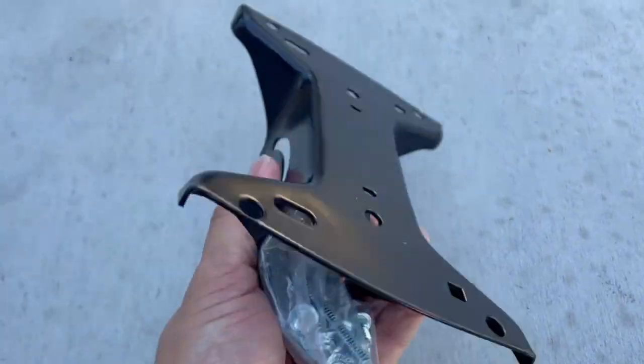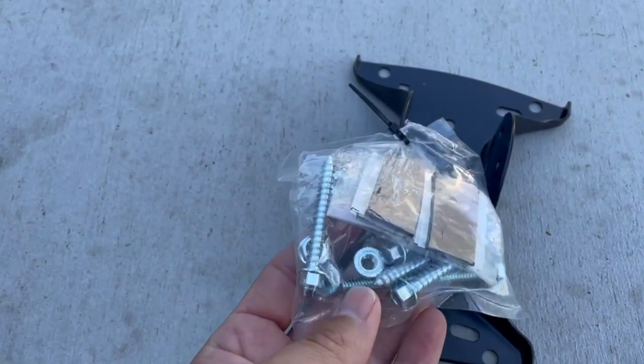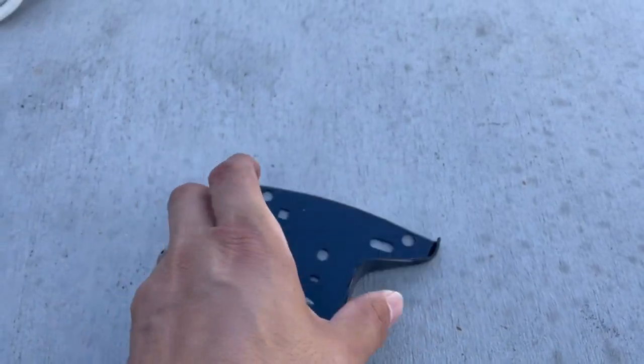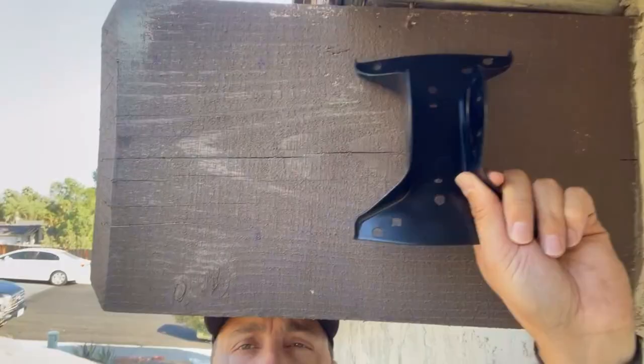This is the main bracket that's going to go against the wall right here. This is all the screws that it comes with. We just have to mark it wherever we're going to put it — we got the holes right here. We'll mark it against the roof and then go ahead and get it done.